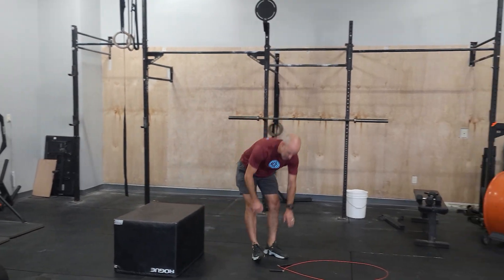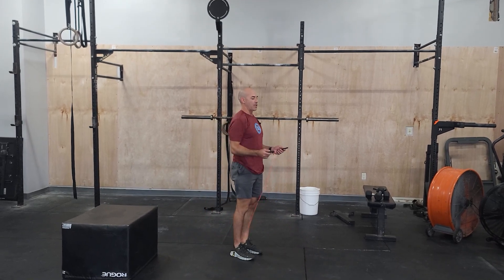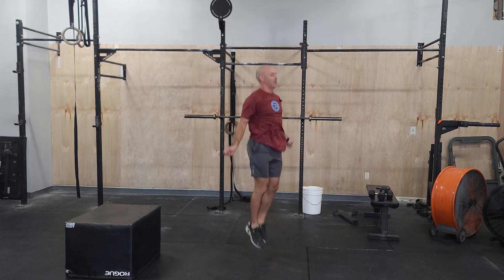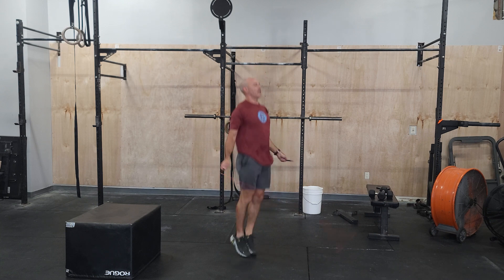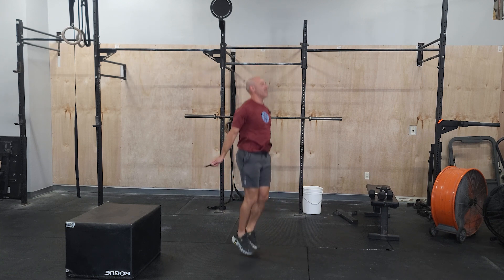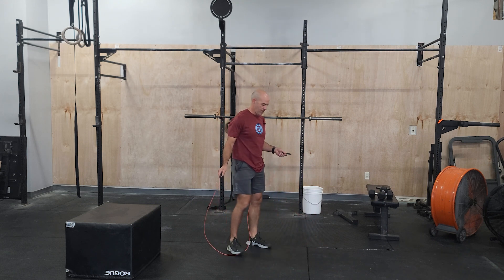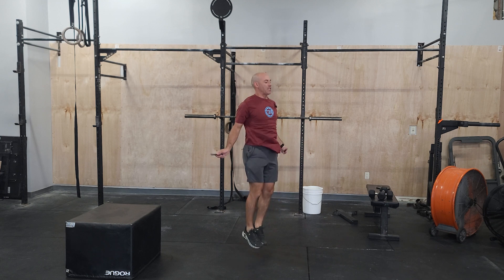We're also going to be adding in some double unders. Double unders — focus on nice and wide shoulders, focusing on the wrist driving the rope. Here's my chest up right — I'm able to talk and breathe, I'm able to bring some drive to the rope. If you're just learning, try to put some singles in between, but always keep the chest up.